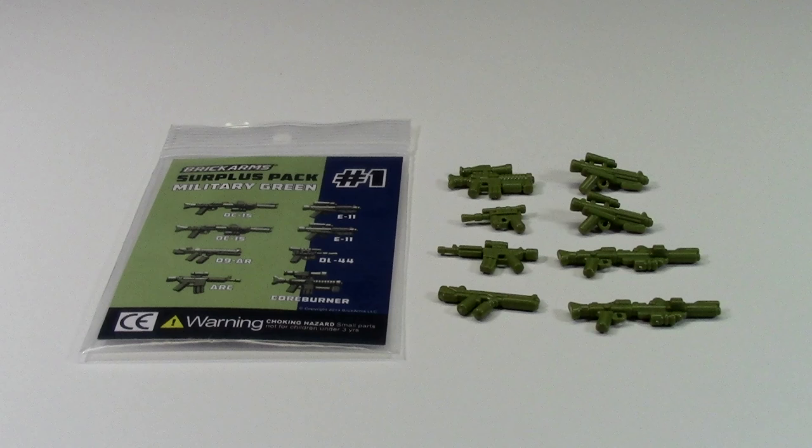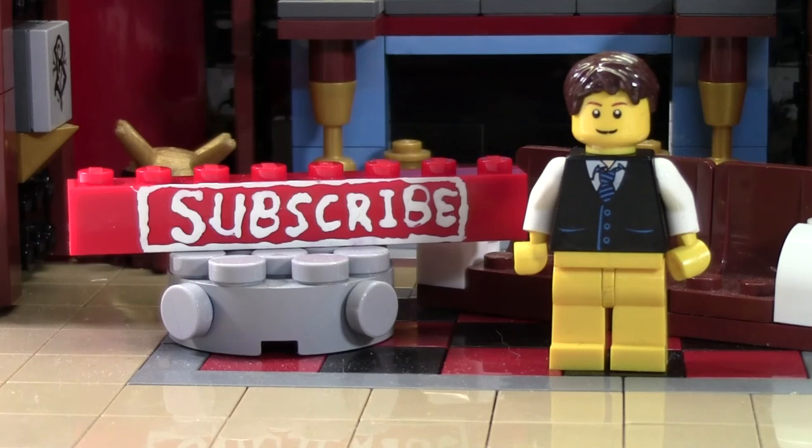If you want to see more Brick Arms videos, please let me know down in the comments below. Thanks so much for watching this Brick Lover 18 Lego video. If you enjoyed this and want to subscribe for all Lego all the time, click the subscribe brick. You can also check the cards for a playlist containing all our previously uploaded Lego videos.